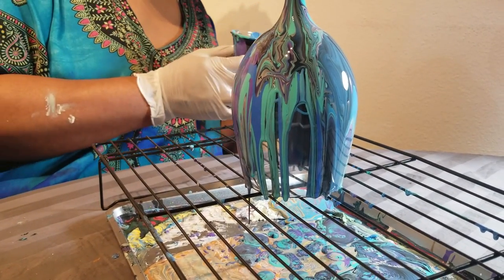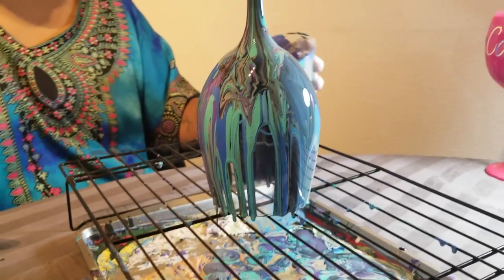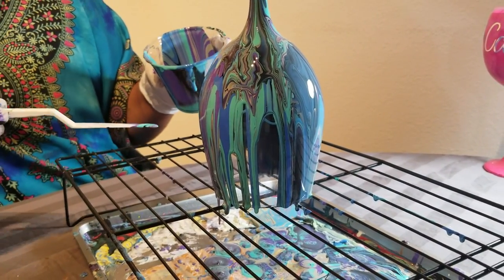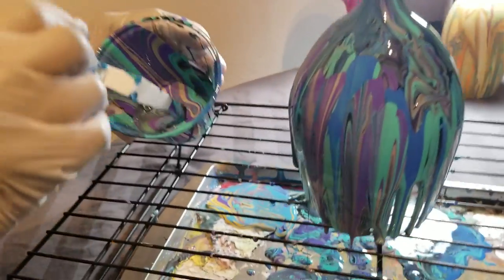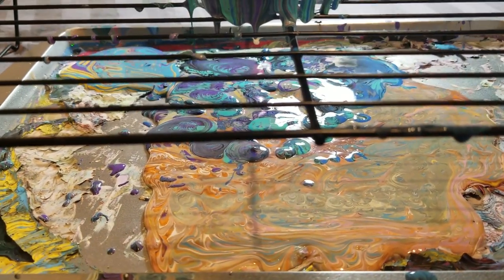The way these colors are working is absolutely gorgeous. And these ones that are further down here, instead of pouring from the top, I'm just going to go into my cup and kind of see if I can swirl that down a little bit — and that works perfect.